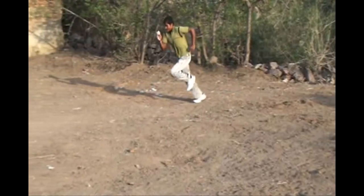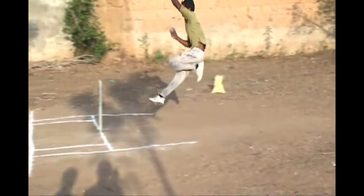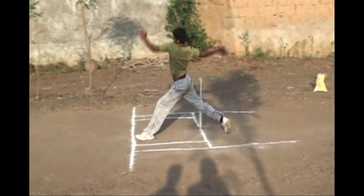In this video, you can see very clearly the front leg of a right arm fast baller is completely stepping behind the popping crease. That means it's a purely correct ball.